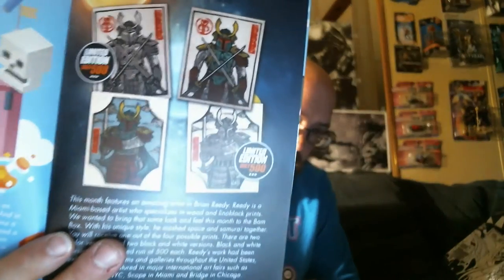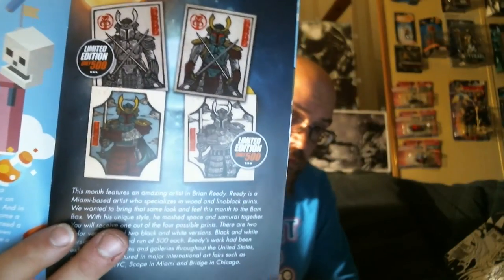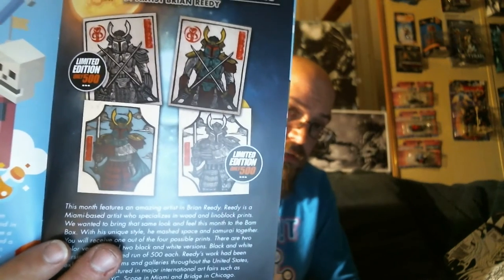If anybody did get the top knife and would like to trade, please hit me up in the comments — I'd definitely love to trade. For the Samurai Boba Fett print, there's a version with two swords and a version with one sword in different poses. Both have color and black-and-white options, and both black-and-white options were limited to 500 each. I think both poses are great prints, but I think these prints excel in color and lose a lot without it — so I'm definitely glad I didn't get the variant.